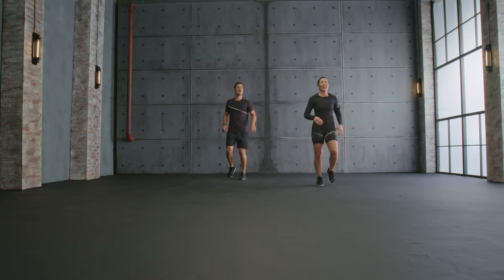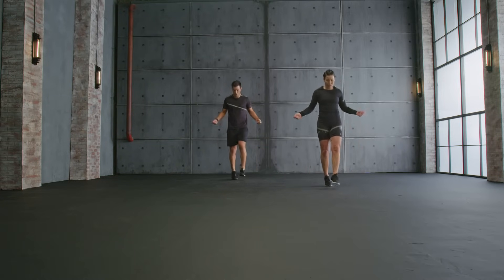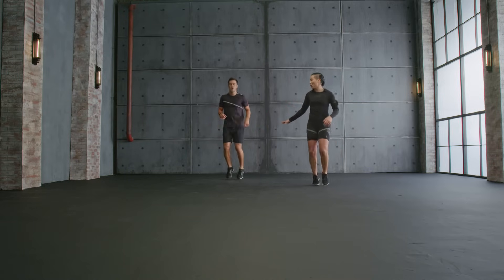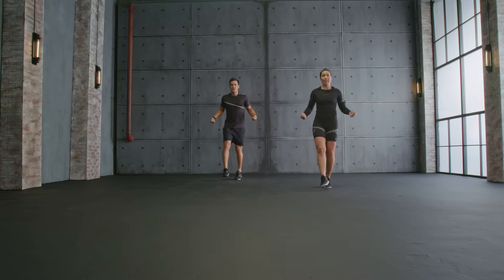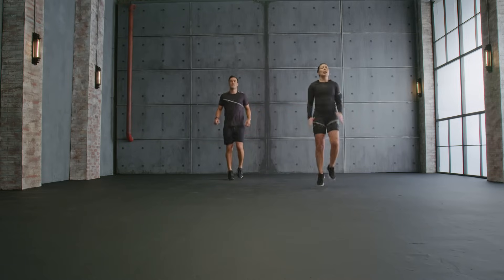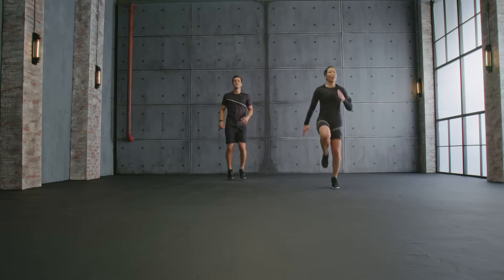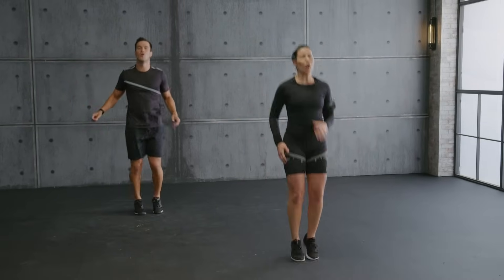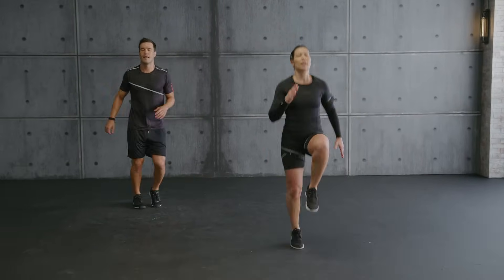Hold it. Jog it out. Now rope skip. Jog it out again, catch a breath. Rope skip with me. High knee. Up. Double unders. Explode. Double unders.